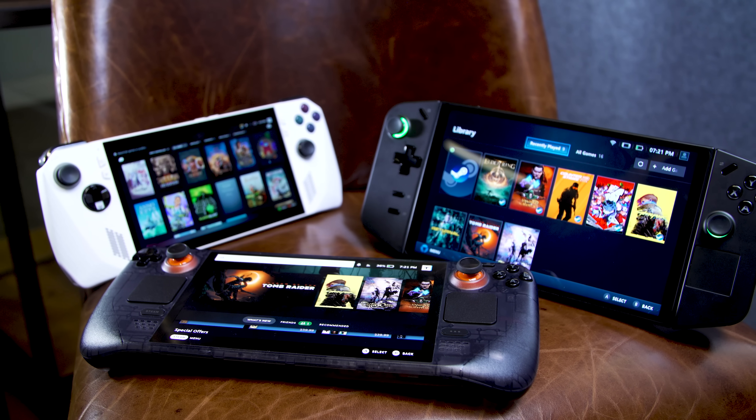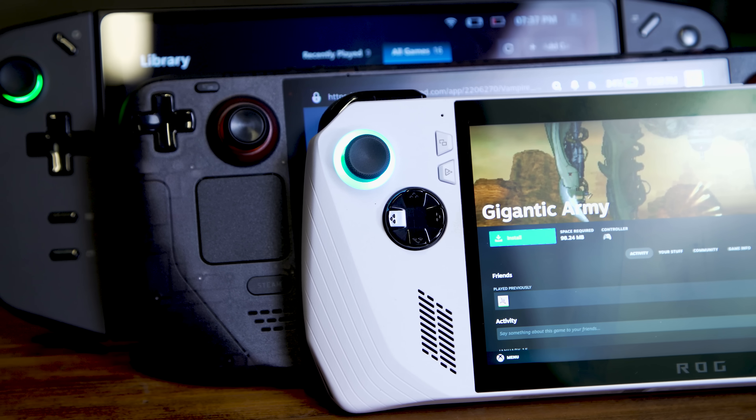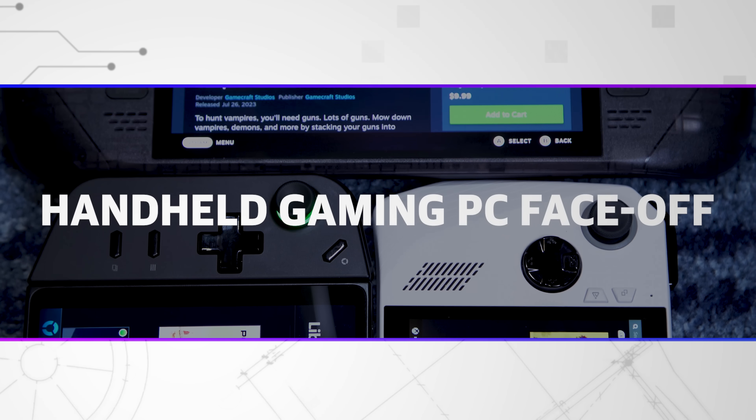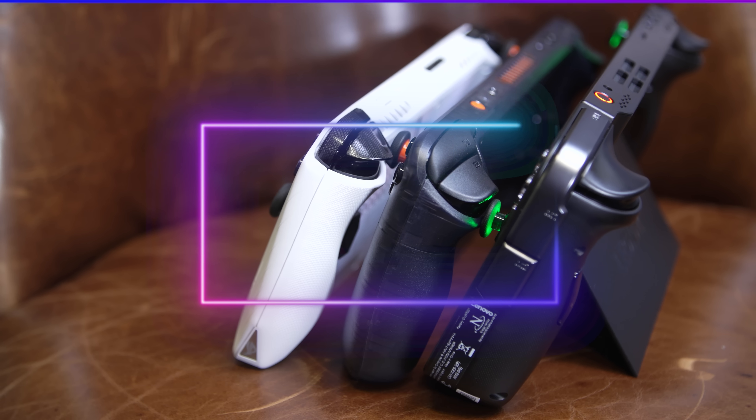One and a half new rivals, if we're really counting the new OLED Steam Deck, which we have right here. So as we approach the end of the year, it feels like a great time to do a little face-off between three of the most popular gaming handhelds on the market. But first, let's talk design.